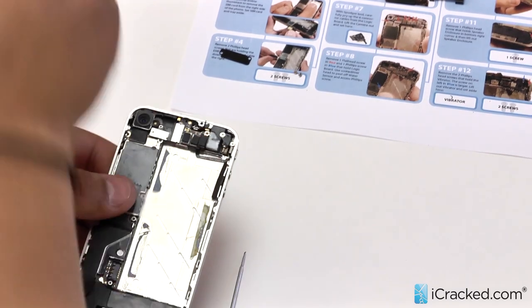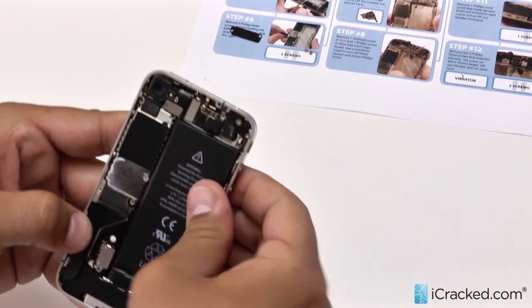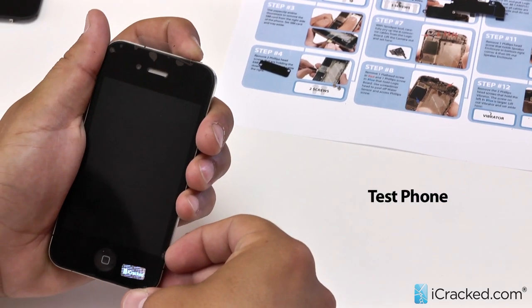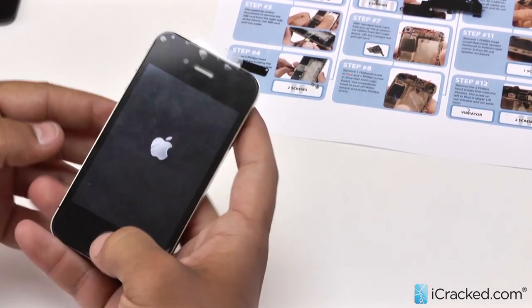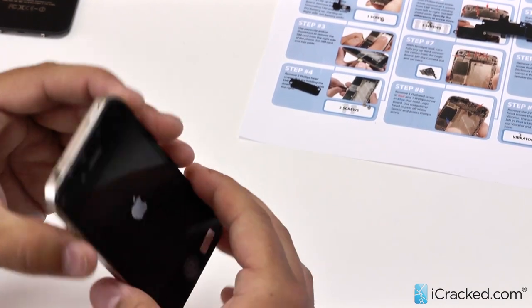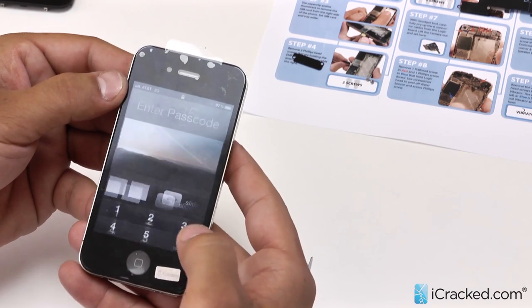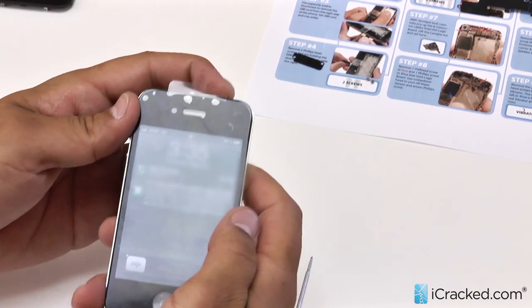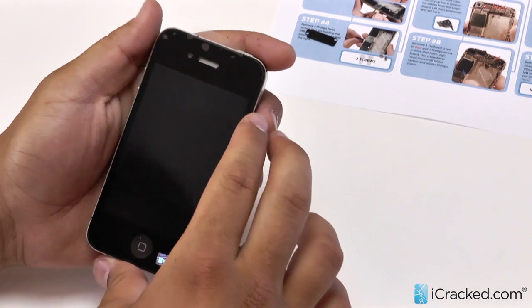Let's go ahead and peel this back, grab our battery, pop it in — you don't need to screw it in just yet. Let's insert our SIM and go ahead and power it on to test it. We have our Apple logo, it is booting up. Everything looks good. We will go ahead and test the home button — we are getting a nice good click right there. Everything is flush. You can immediately see it has service. The vibrate is working. Everything seems good to go. Let's go ahead and power the device off and finish the repair.